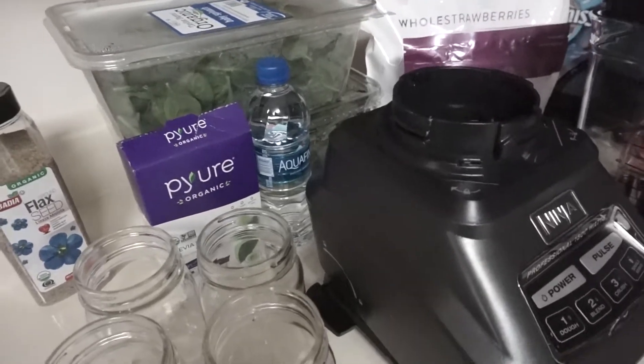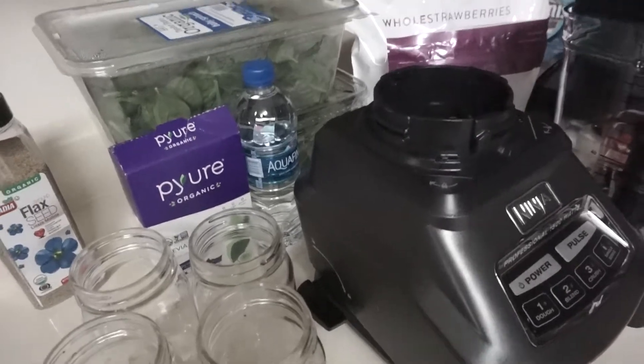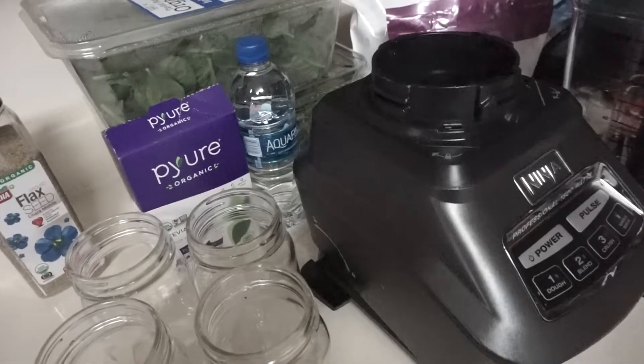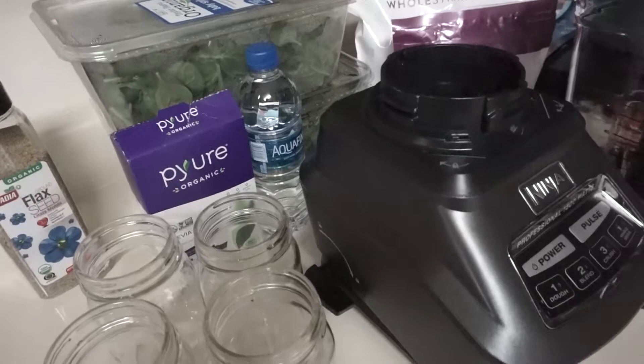I haven't filmed in a long time on my channel, but let's just not worry about that. I am doing the JJ Smith detox smoothie green smoothie cleanse, and I wanted to show you preparation and me making my smoothies for day three.